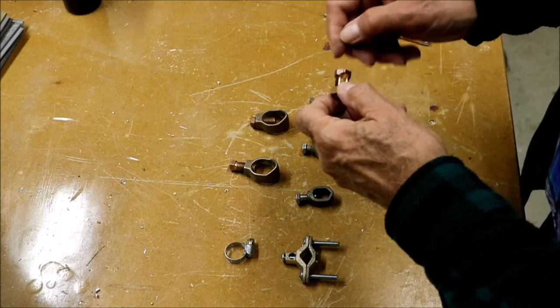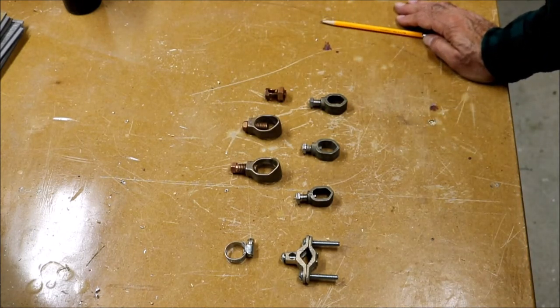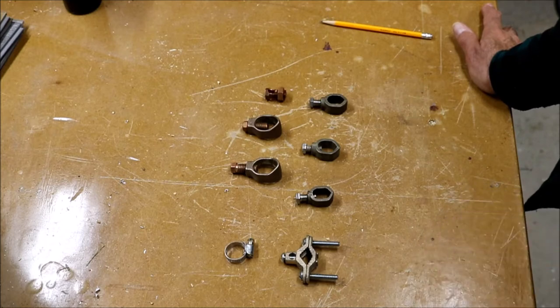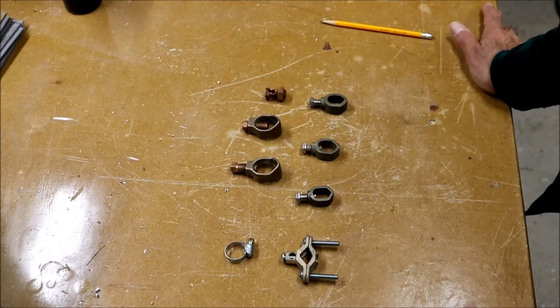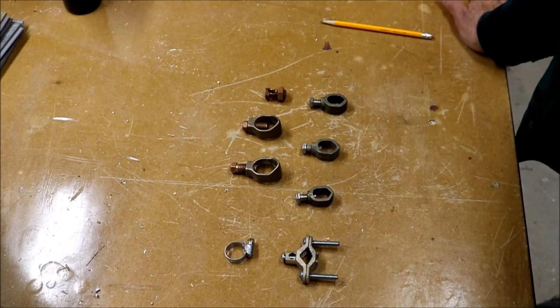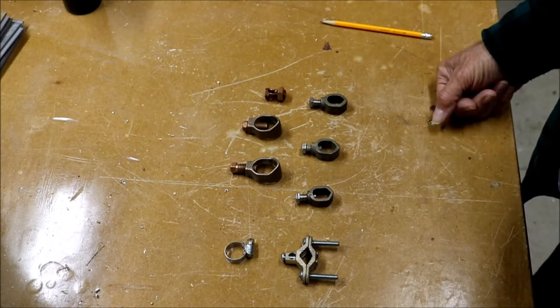The ground rods I'm using are standard half-inch by eight-foot rods available at most home improvement stores. They're steel with copper cladding — pure copper would be too expensive and would collapse under pounding. Code requires they be driven at least eight feet into the ground, straight down or at an angle. I use a sledgehammer. Around here I can go three to five feet before hitting resistance, and I'll pound through fist-sized rocks, but a big boulder means pulling up and moving over a foot.